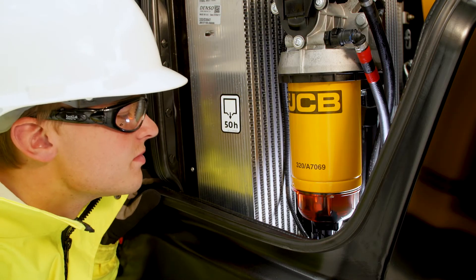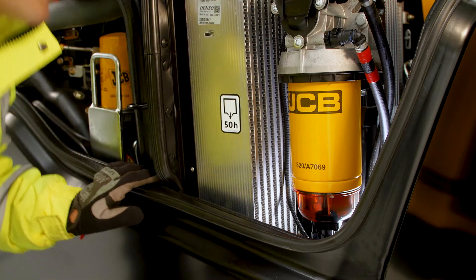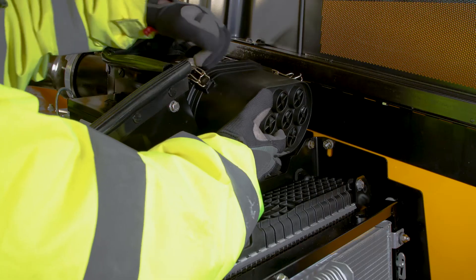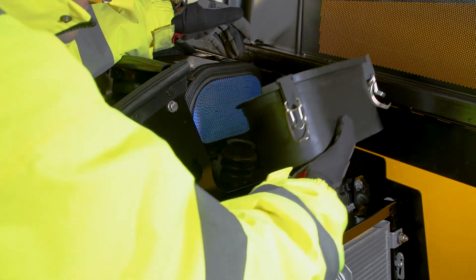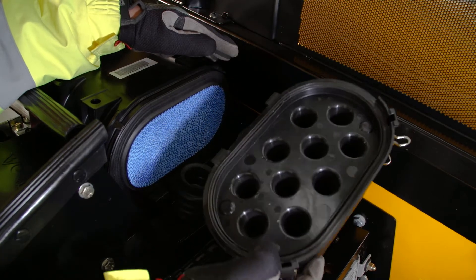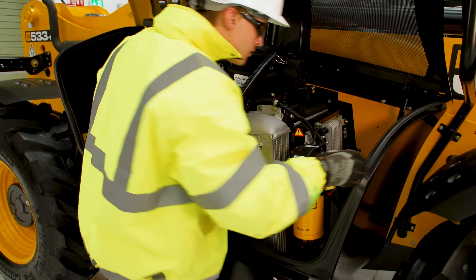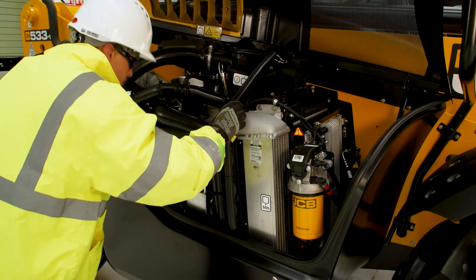Check the fuel filter water trap every 50 hours. If water is present, this should be drained by unscrewing the drain tap under the sight glass. Make sure the air filter inlet is free from debris and damage. The filter needs to be checked every 50 hours and replaced if necessary.